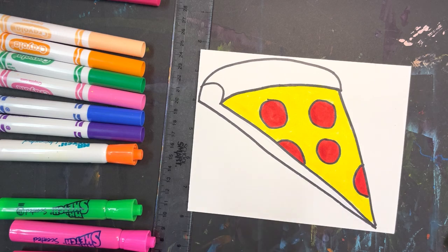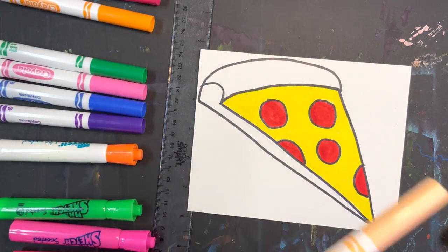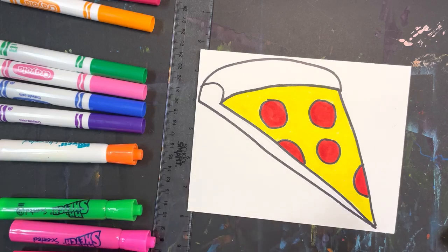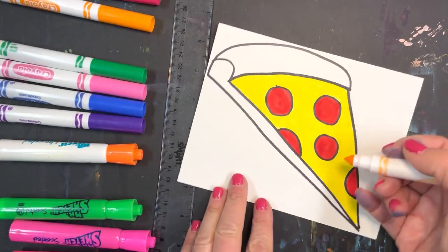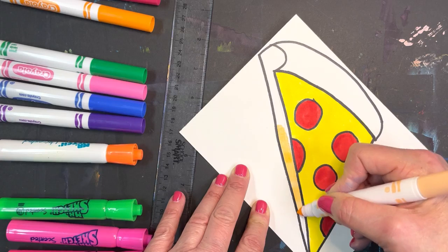All right, and there we have that part of the pizza. Now for the crust of the pizza, you can either use a marker or you can use an oil pastel. Depending on if you have the color or not, this peach color can actually work for the crust — it's a little bit bright. We'll see how it works.